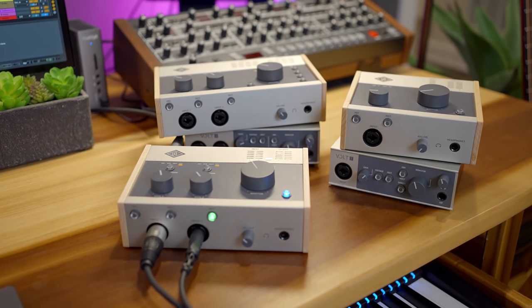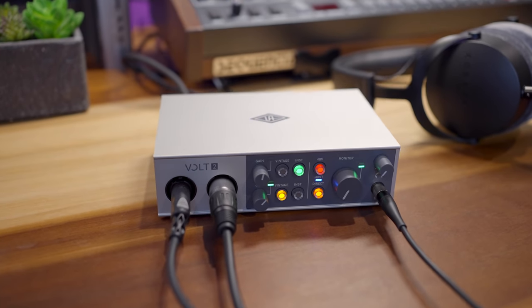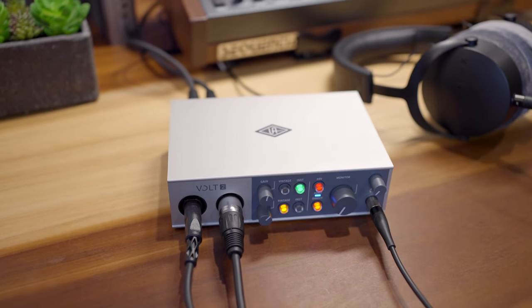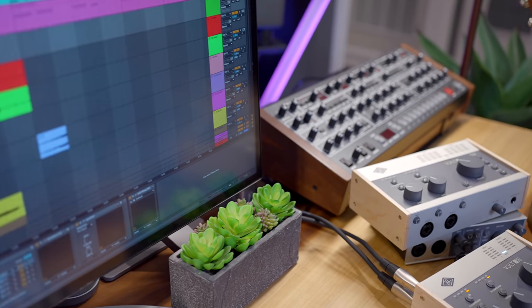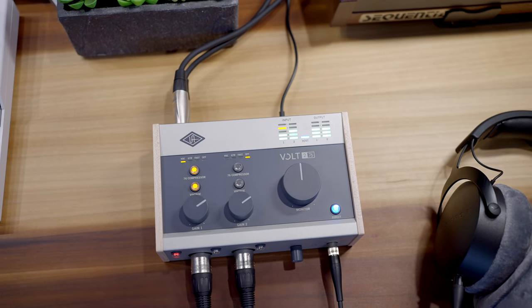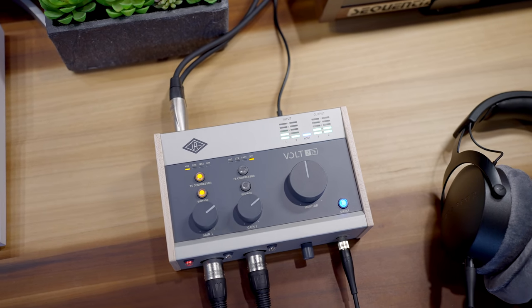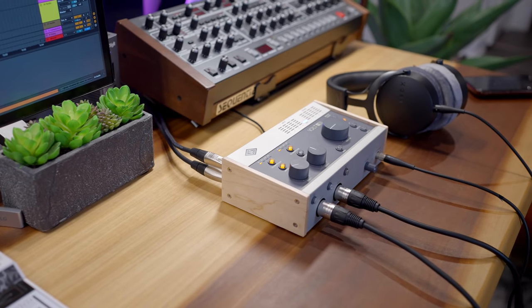Okay, so what's my final verdict on Volt? Well, two things. I think they've created an excellent audio interface for a very competitive price. You have the option of recording using a different type of preamp that you may really love on your recordings. You also get a compressor that may be a game changer for you, especially if you do anything live. I think the Volt 276 is the one to buy for most people — you get all the features I talked about with two inputs for guitars, vocals, two microphones, or even a stereo synth. If you have any questions, leave them in the comments below. If you're ready to buy Volt, you can find links to the latest prices in the video description below.